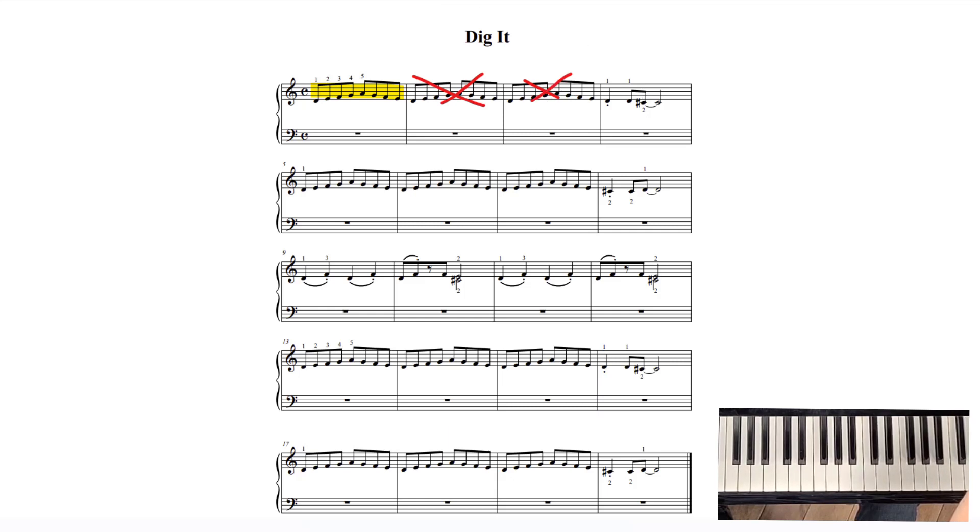Then you have some new material right here with the right, right, left. When you go to the next line, notice this is all repeated stuff — so you already know it. This is new material with the left, left, right — so it's backwards: left, left, right.